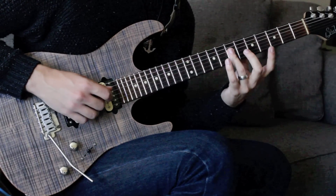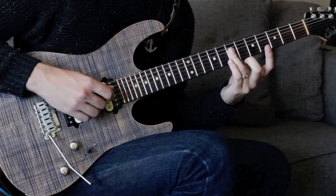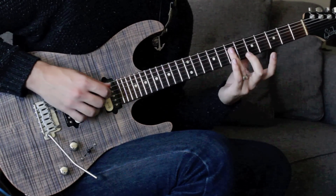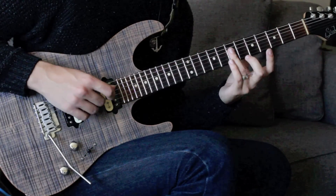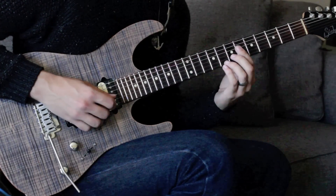Now we're going to another double stop here at the D and G strings at the seventh fret. That's going to give us the root on the D string and the fourth on the G string.